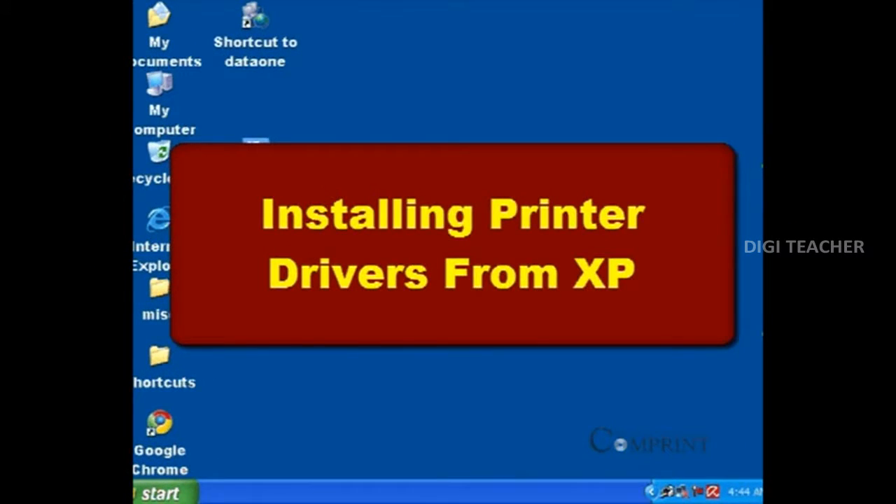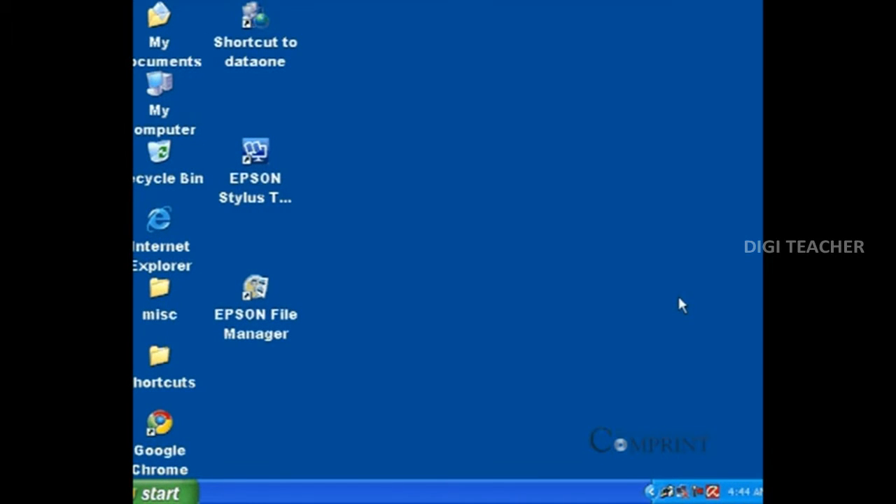If we are installing a very old type of printer and if we have lost the printer drivers CD, then we can install the drivers from Windows XP.